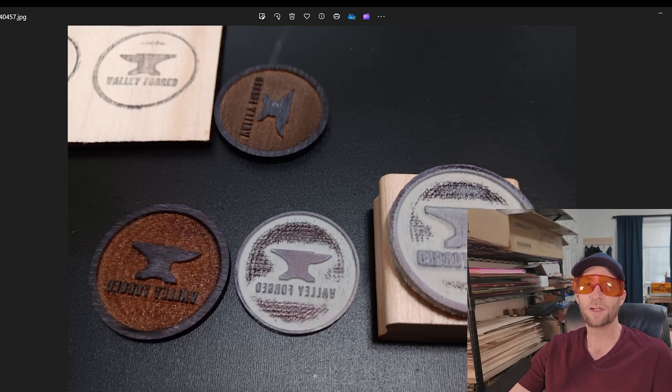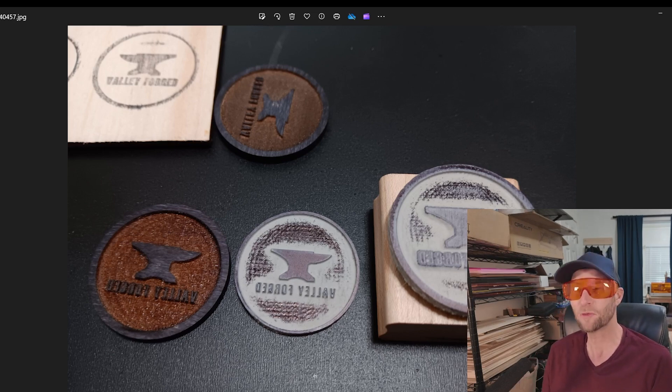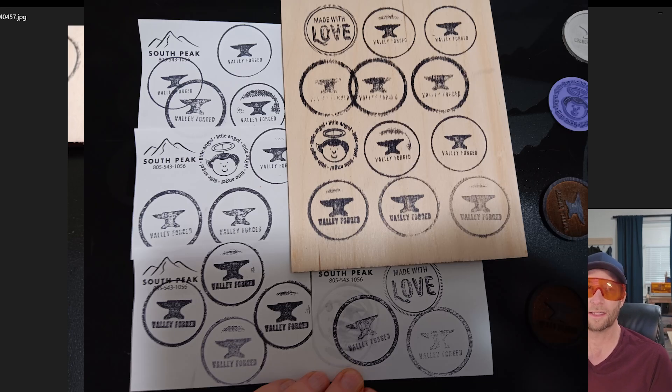Hey, welcome to another Valley Forged talking rubber — well, mostly anyways — making a rubber stamp on my Rolly Lasermatic MK2.